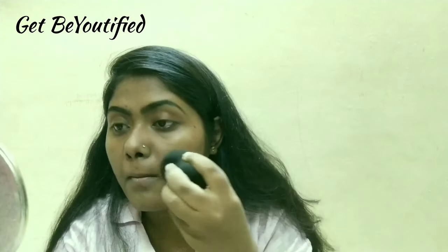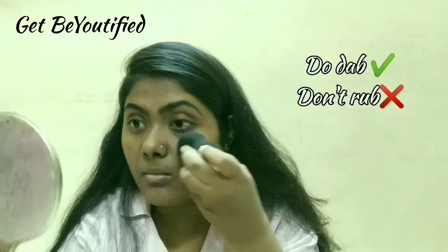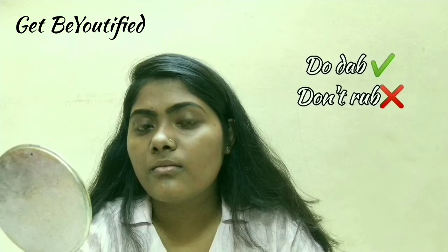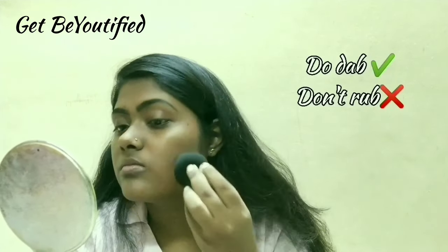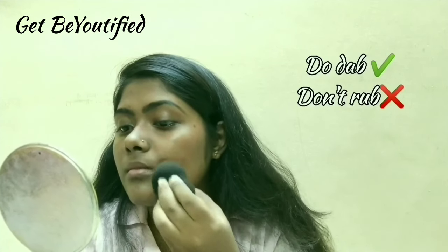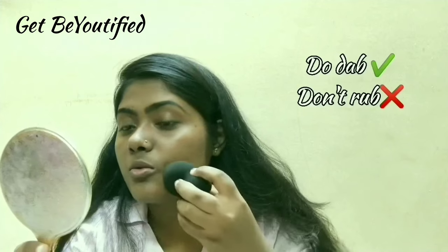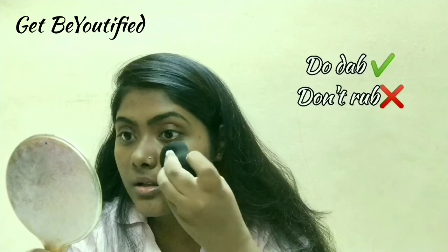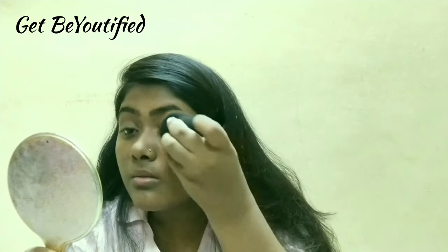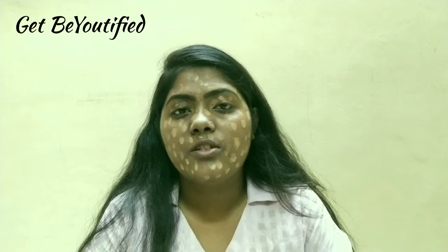I'm going to blend this now. I'm going to dab like this — you should dab in a dabbing motion, not drag. Now I'm going to blend the foundation using the same dabbing technique.